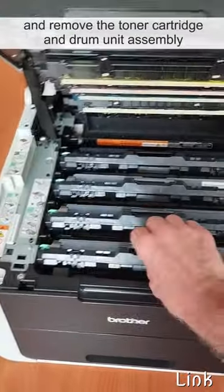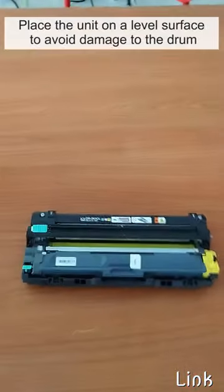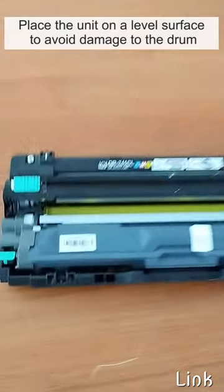Grasp the handle and remove the toner cartridge and drum unit assembly for the color you want to change. Place the unit on a level surface to avoid damage to the drum.